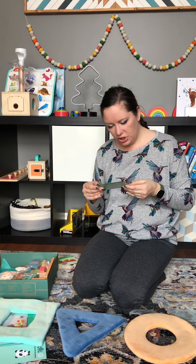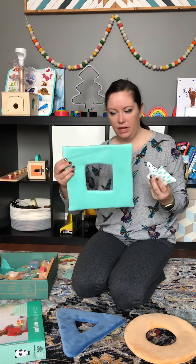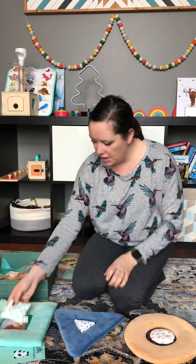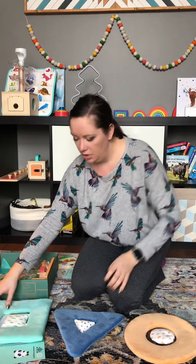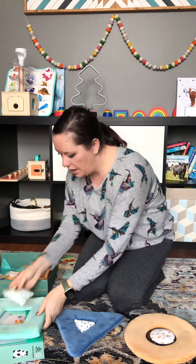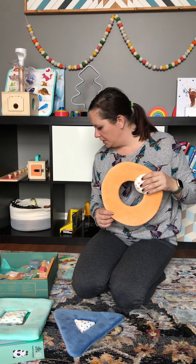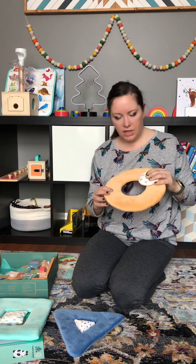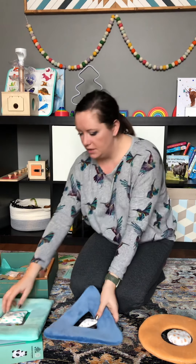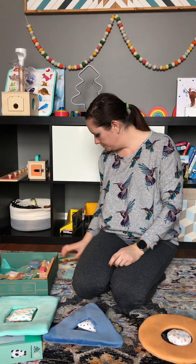Next are the beanbag shapes, which you use in coordination with your squishy shapes. The colors match the shapes, and they fit inside perfectly. I really like the colors — some products use vague colors, but this is clearly orange, clearly blue, and clearly green, which is great for teaching children.